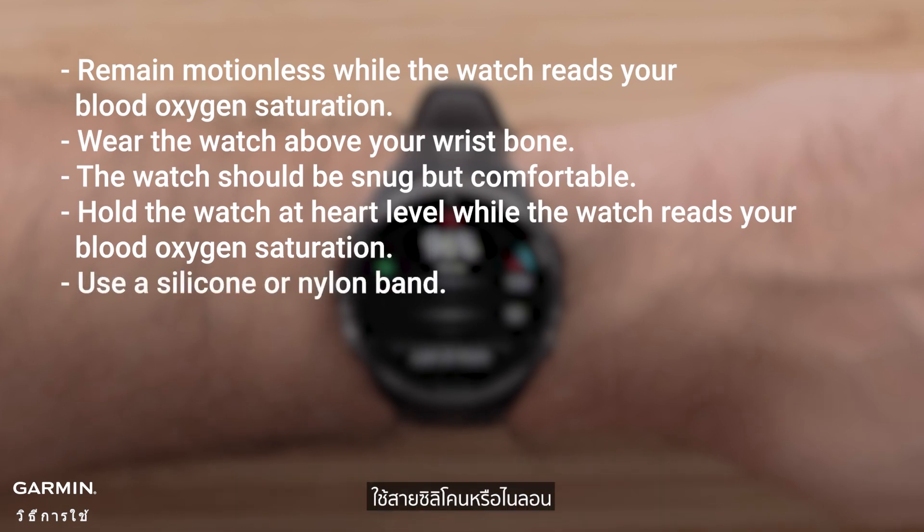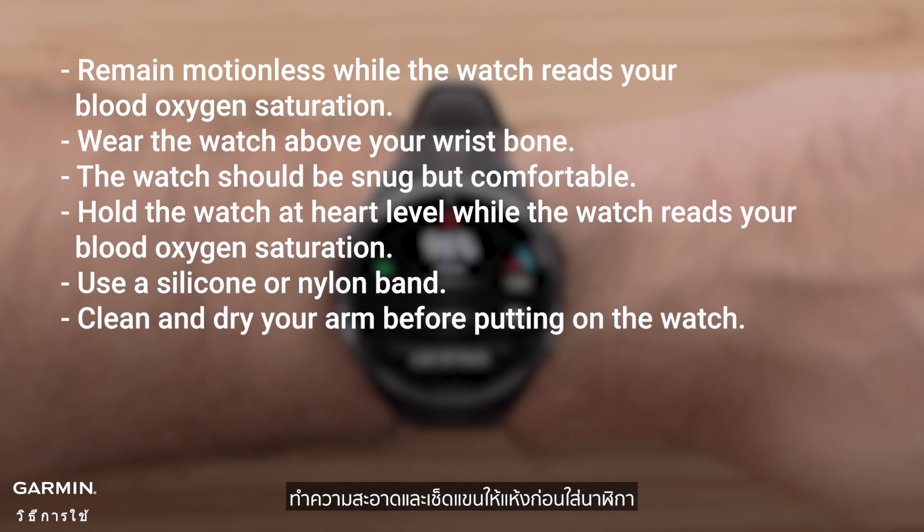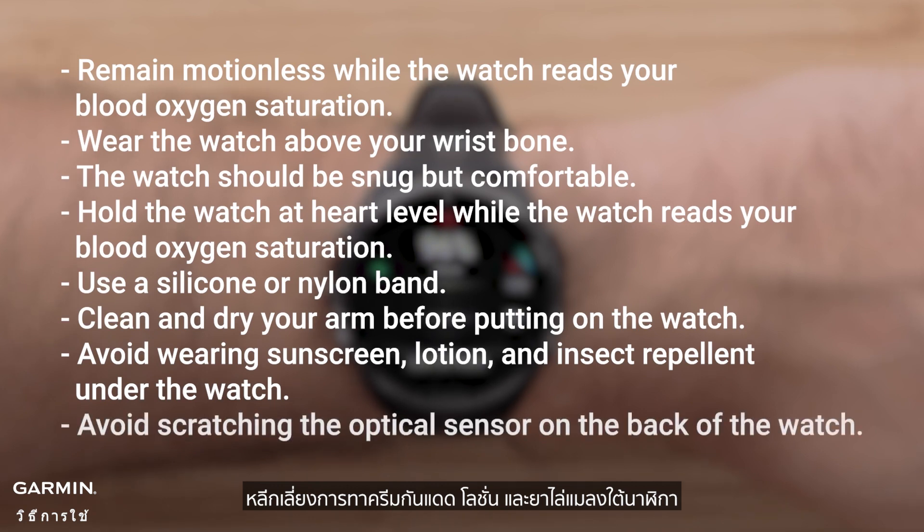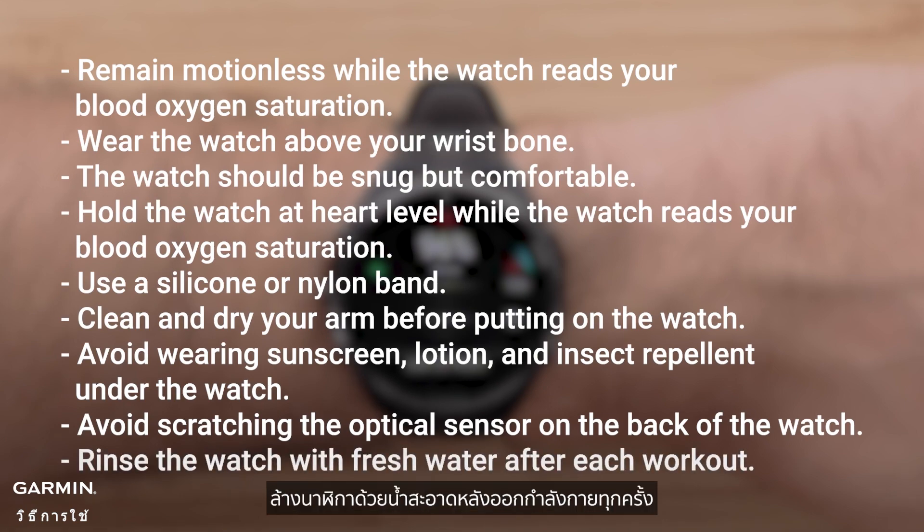Use a silicone or nylon band. Clean and dry your arm before putting on the watch. Avoid wearing sunscreen, lotion, and insect repellent under the watch. Avoid scratching the optical sensor on the back of the watch. Rinse the watch with fresh water after each workout.